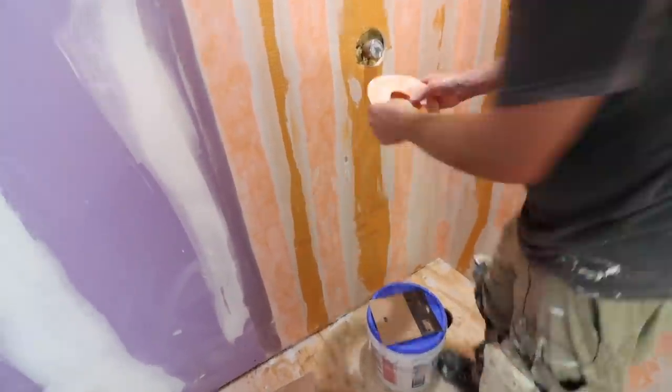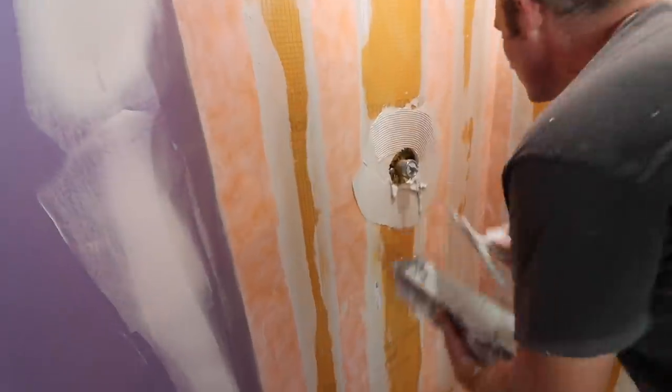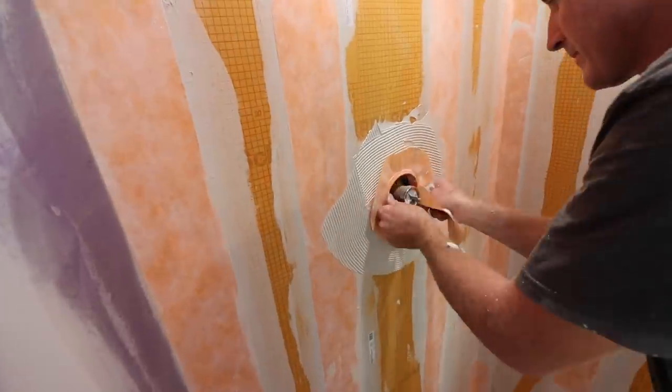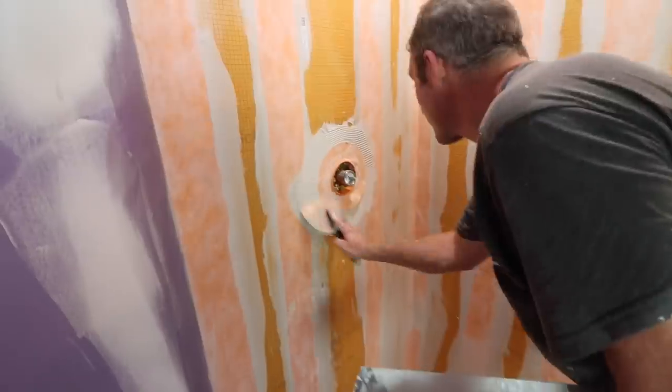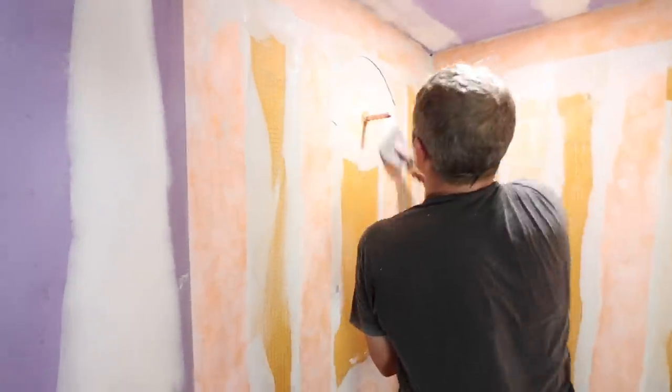You can add mixing valve seals and pipe seals to the mixing valve area using either Schluter All-Set or an unmodified thinset. This prevents water from getting into the stud wall at those penetrations — we highly recommend doing this so your shower walls stay 100% waterproof.